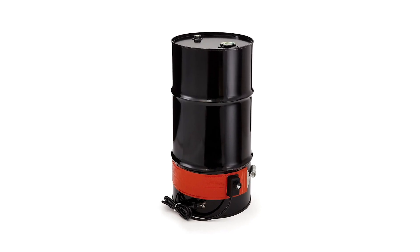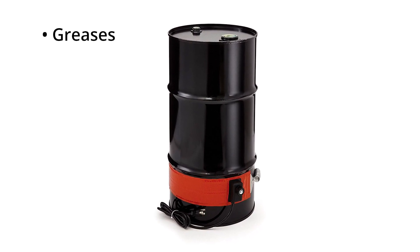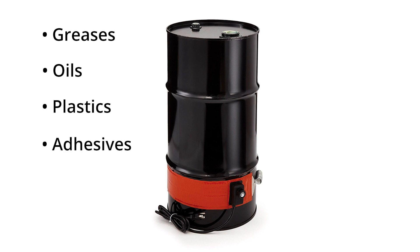A drum heater is a belt or band designed to wrap around a drum and heat the material inside. They are typically used to speed the flow of viscous materials like greases, oils, plastics, and adhesives. They are also used to maintain liquids at a constant temperature.